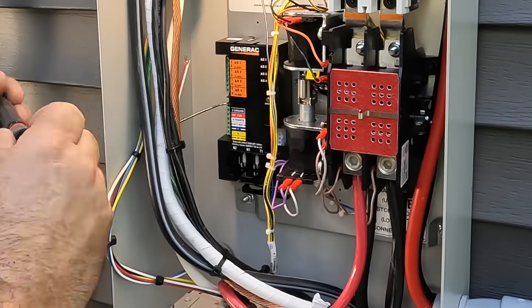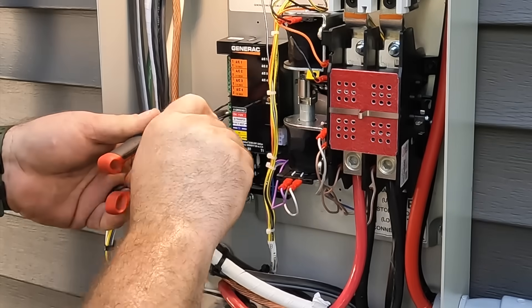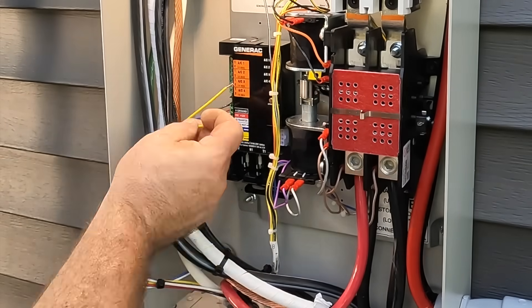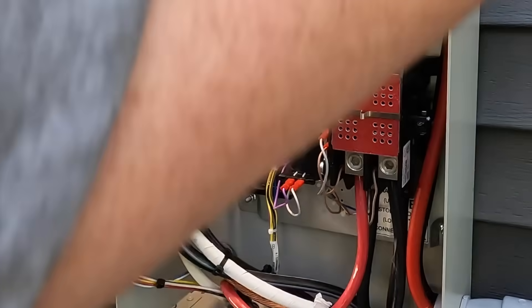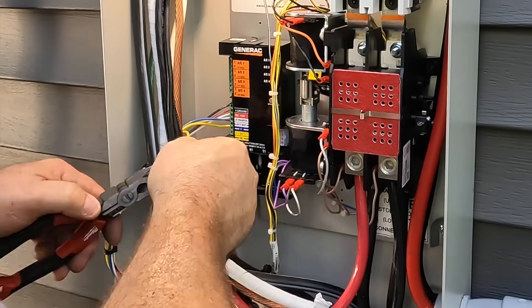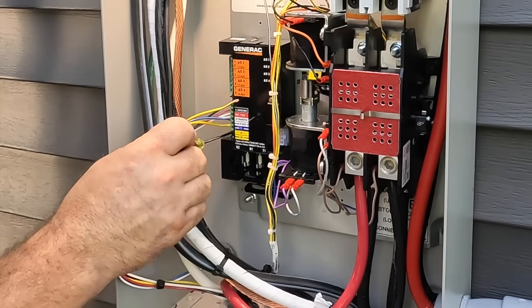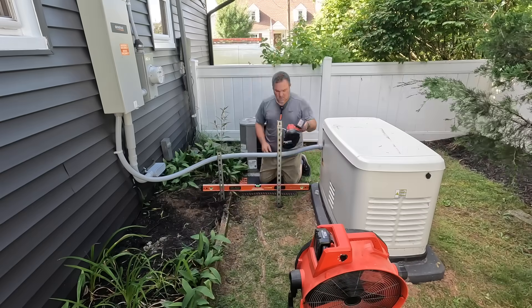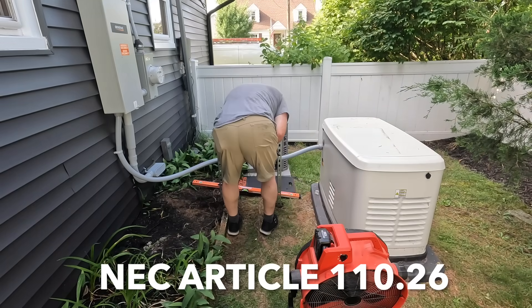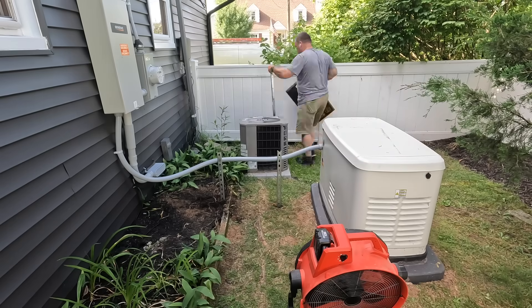The control wiring right here — what we want to do is unplug the module that connects it all so there's no voltage going through to where the generator is or at this control board. The terminals are very small, the wire is very small, and it's a bit of a pain to attach these conductors, but make sure they're in there good — give it a tug — because if you don't have these connected the generator is not going to transfer. Also, make sure it's not directly in front of the transfer switch or meter so you have proper working space and clearance.